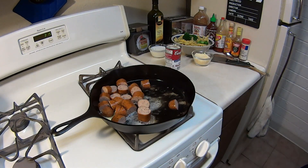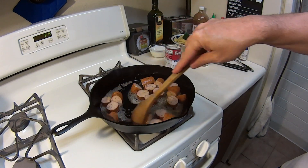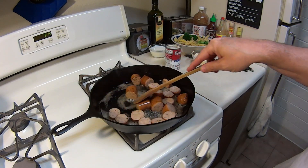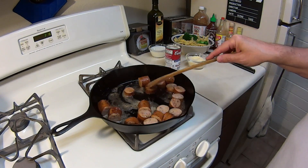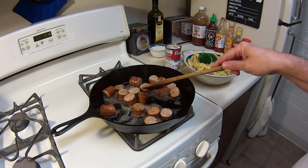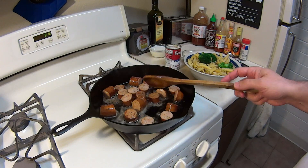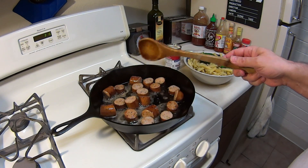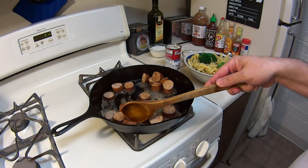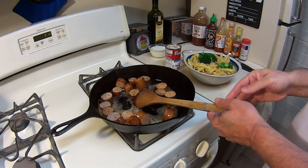Now you're going to want to brown these up while you've got them in here — it's going to take about three, four, or five minutes, and through the magic of YouTube you won't have to watch that long. For the pasta, whatever kind you pick, follow the instructions to get al dente, because it's still going to keep cooking once it's in the pan and it's going to come out perfect — you don't want it mushy. About four minutes before the pasta is done, throw in your broccoli, and once you get that cooked, go ahead and strain them both. This will be your mixture.